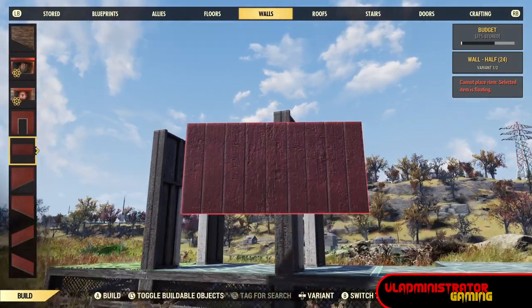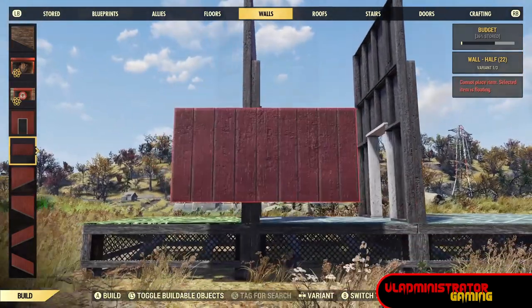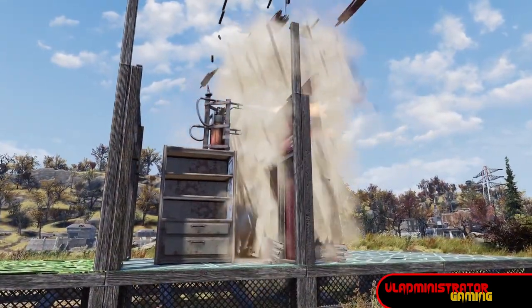Build yourself these double walls and then place a single half wall. It is important that you use the barn wall set for doing this. I think you can also use the contemporary wall set, but the barn set is free and in the game.